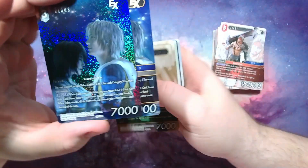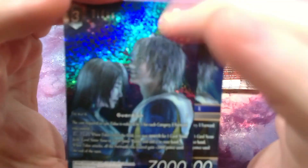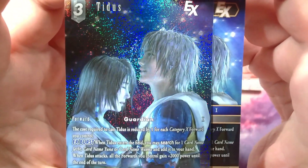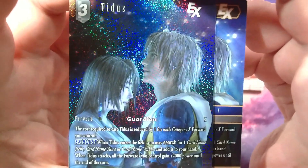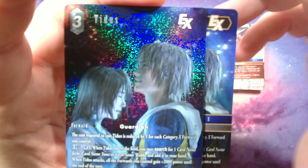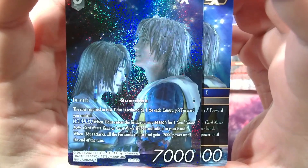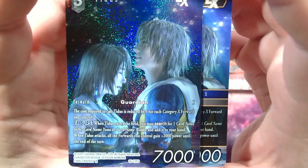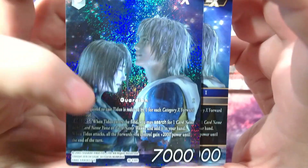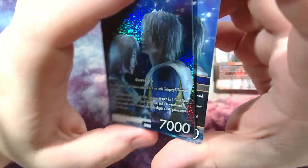So for this we have Tidus — you get two of those. Just starting to go through the cards. The cost required to cast him is reduced by one for each category 10 forward you control, so he's three but he could be free. EX Burst: whenever Tidus enters, you may search for a Jecht, Yuna, or Wakka by card name and add it to your hand. Whenever he attacks, all the forwards you control gain 2,000 until end of turn. Pretty good, pretty beefy.